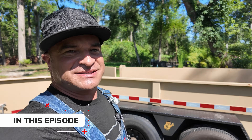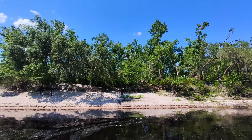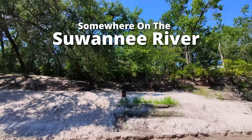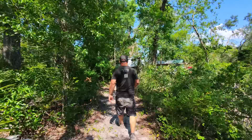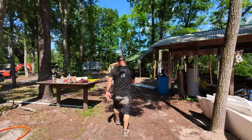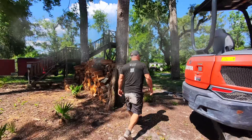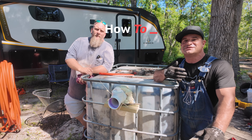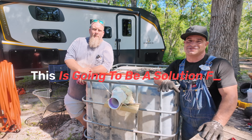If you're trying to figure out how to build a septic tank on your homestead or out in the middle of nowhere where you have no electricity and you just want to get something done quick, watch this video. The plan for today is to build a septic tank and stay under $300. If you ever wanted to figure out how to install some sort of septic system, this is going to be a solution for you.